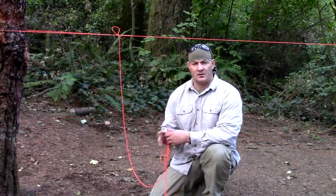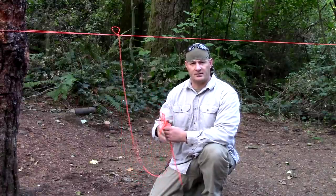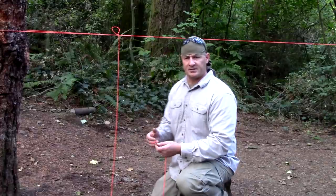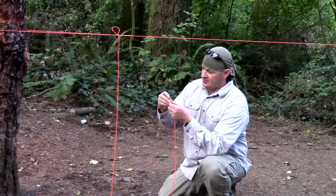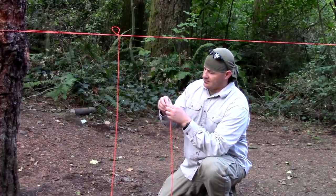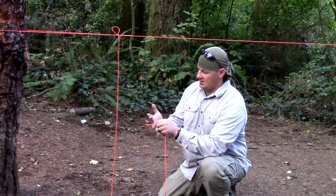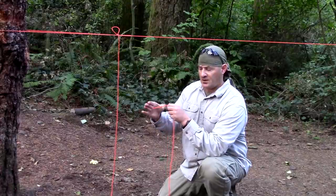Our ridge line is now set up. What I want to do is get rid of some of this excess cordage — I'm going to make this into a toggle to secure my tarp. Take my end, put an overhand knot, and I'm going to do a figure eight around my thumb and finger.